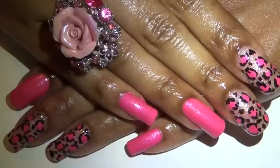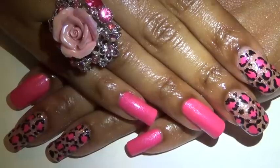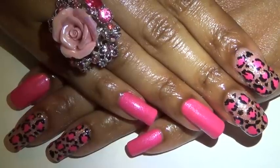That is basically it for this nail and toe design. Hope you like it. Let me know what you think, and I will talk to you later on YouTube. Until then, take care.